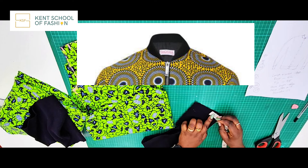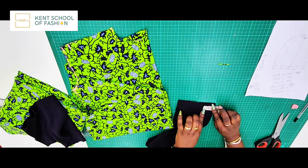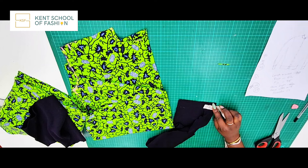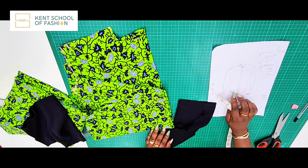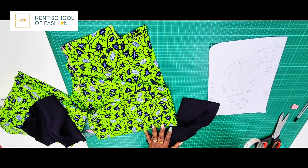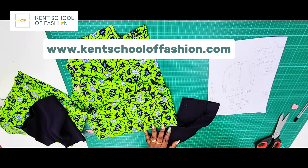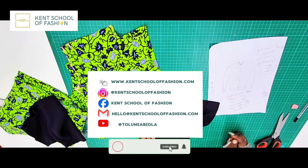Put all of this together and you will have your bomber jacket all done. Feel free to experiment — you can add pockets if you want, and watch out for my next videos showing how to do the sorts of pockets you'd want on a bomber jacket. If you want to learn more about garment construction or learn professionally, visit our website at kentschooloffashion.com where we have several online courses for people of all ages. Thank you guys for watching — don't forget to like, subscribe and share, and I'll see you in the next video.